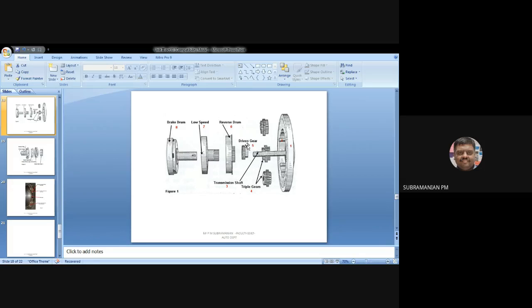Please understand: the driven gear is not attached to the transmission shaft — it is free to rotate on it. Now we are having a reverse drum, and in the reverse drum you are having a gear used for reverse. This reverse gear will be engaging with one of the gears in the triple gear arrangement — either the first, second, or third one.